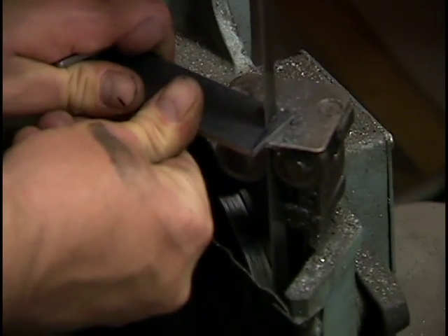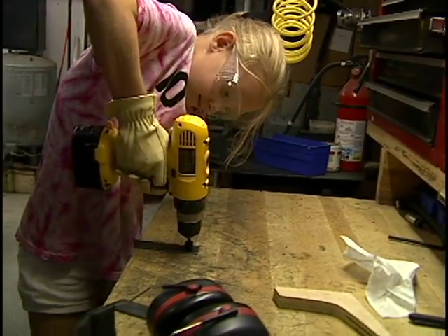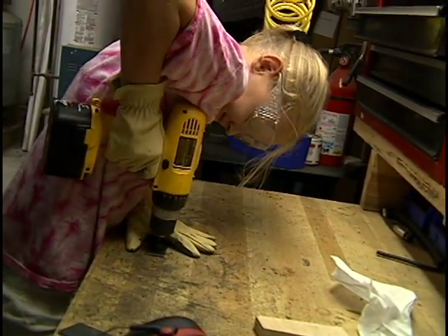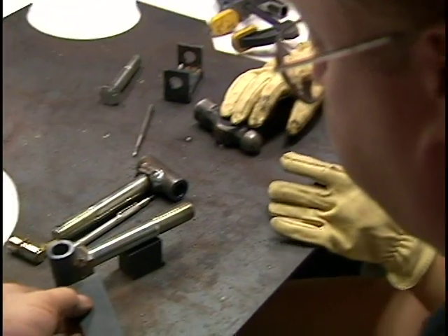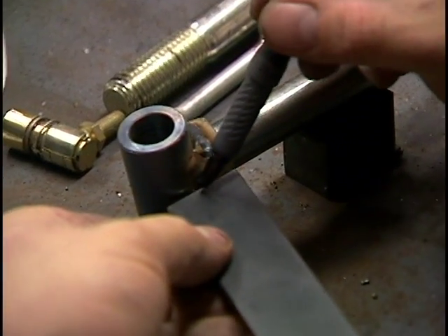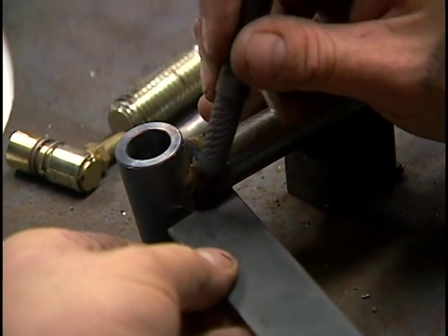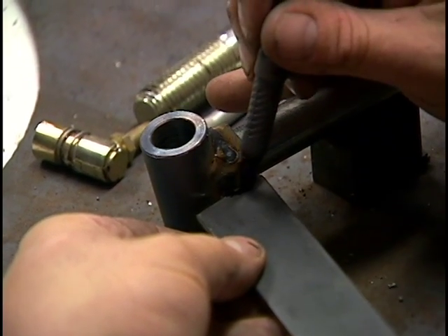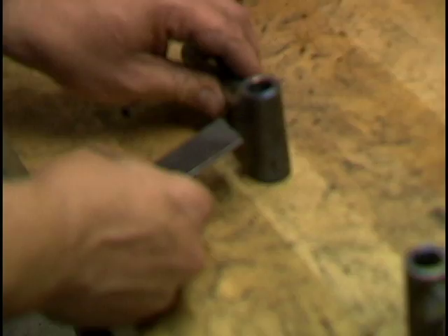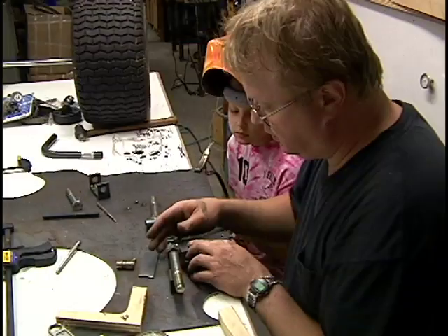What I'm going to do now is weld this on like this. You'll notice there's a sizable gap over here, so I have to cut some metal out. I'm just going to trace here along the edge — I know I have to take out some of that metal right there. There, that's a much better fit. That's what we're going for, so I'm going to weld this on.